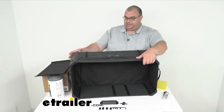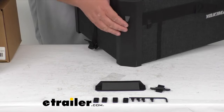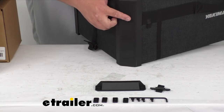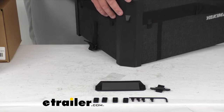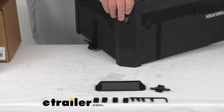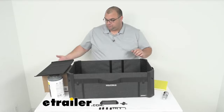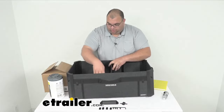The corners on this unit are a very nice heavy-duty thermal plastic. You can see the hook there I was talking about — that's where the elastic cord from the lid attaches. These corners are a two-piece design, sandwiched together over the side, which makes for a very nice sturdy, rigid corner. The hook and loop simply goes in place at any point you want to put it.